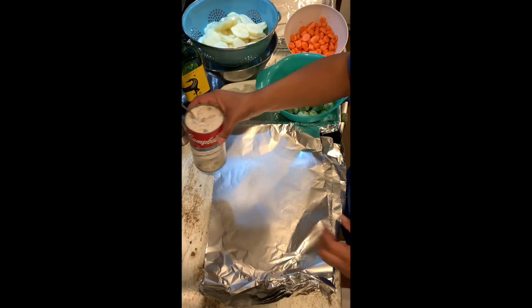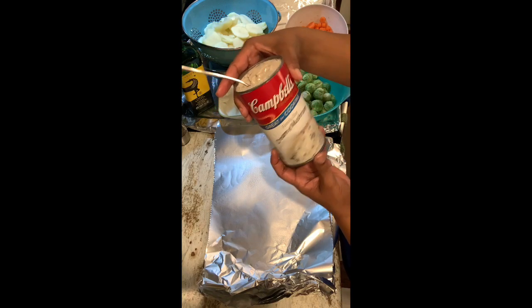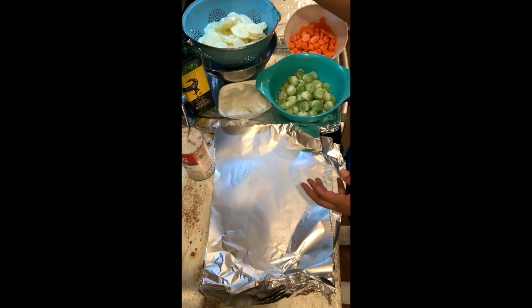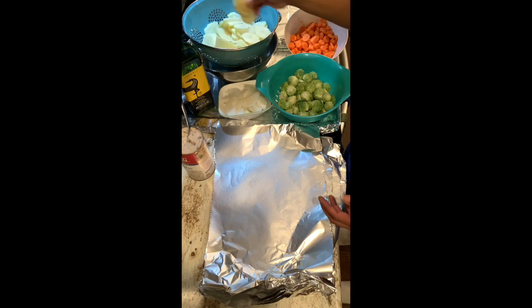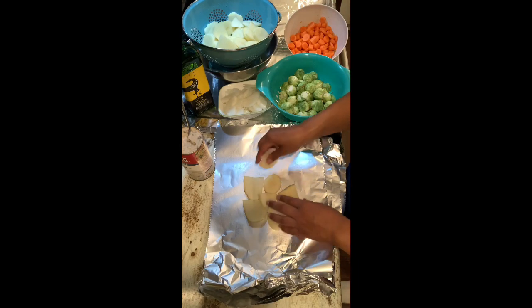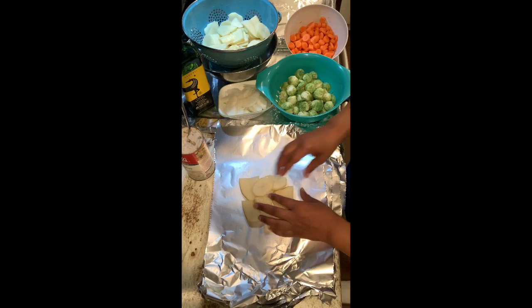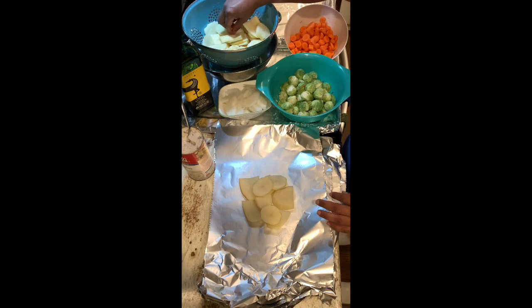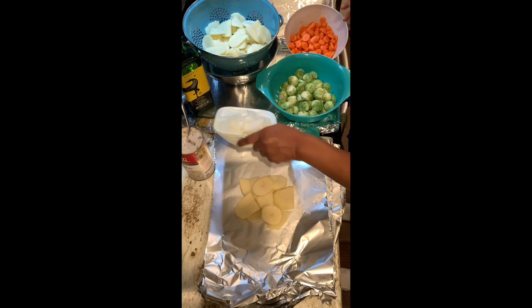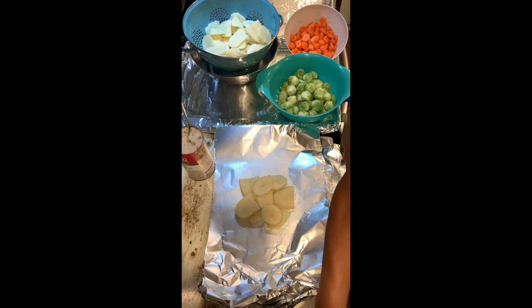I should mention Campbell's cream of mushroom — this is a family size can, one pound 6.6 ounces — that should be plenty for six patties. Everything is your preference. We're going to start with some potatoes; you can put as little or as much as you want. I think we've got about six potatoes, maybe we'll do about eight.